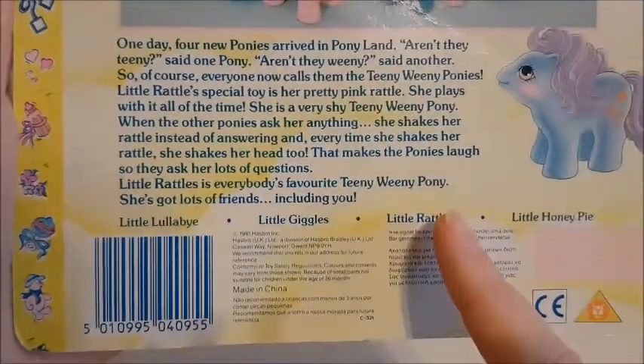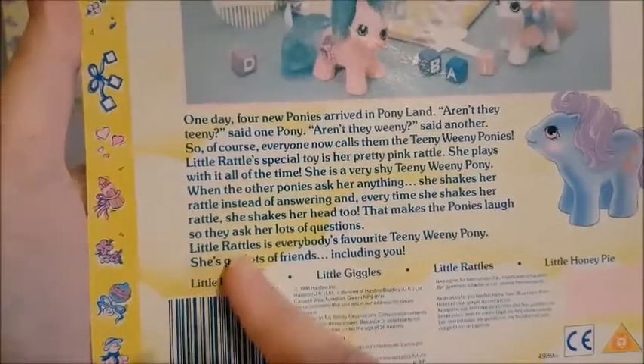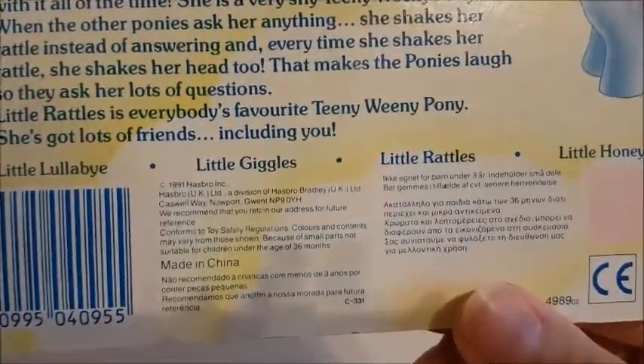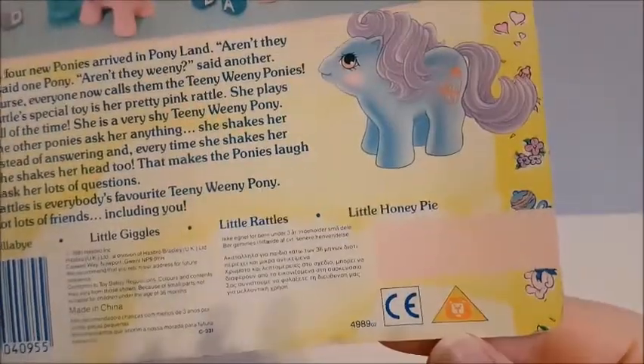And you can see here: Little Giggles, Rattle, Honey Pie, and Little Lullaby. So Little Lullaby is probably the UK name for the last one. Just some information — so that's super cute.